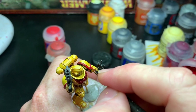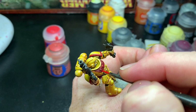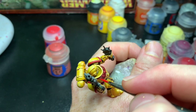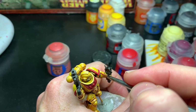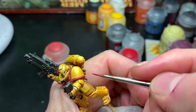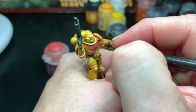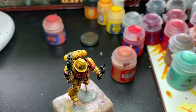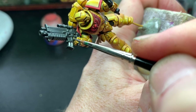The next step for highlighting the red was a thin layer of Evil Sun Scarlet, really thinned down with water and applied on slightly higher areas than the Mephiston Red, built up with several layers. I was careful not to get it in the recesses. The next layer was Wild Rider Red on even higher points, and the final highlight was Squig Orange on really the highest parts.